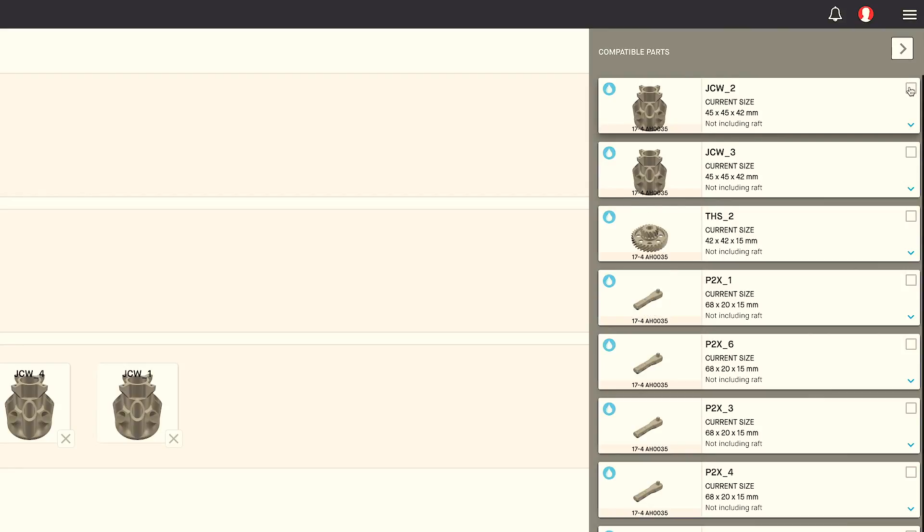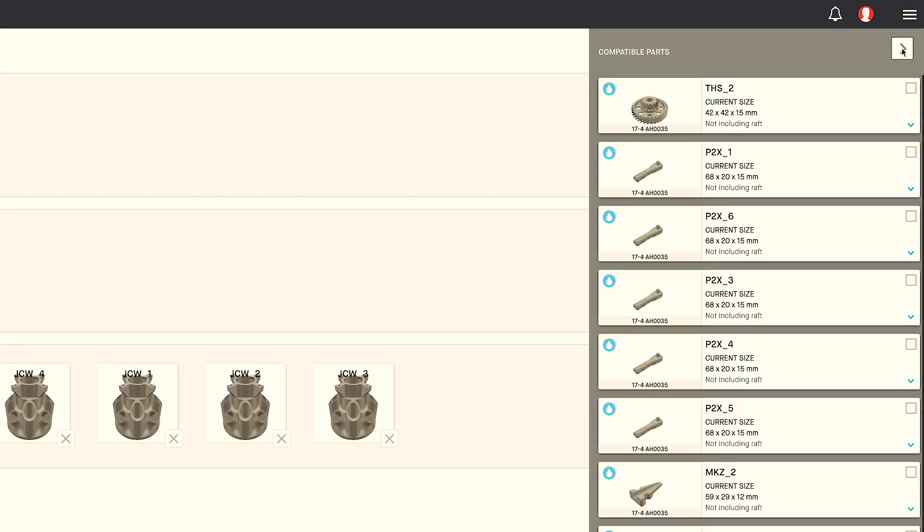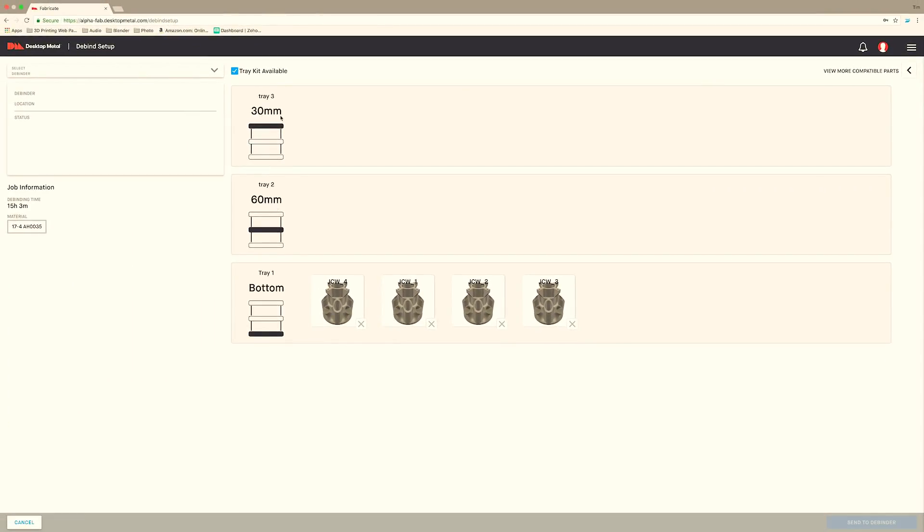I simply select them and they get populated on the bottom shelf. Now there are two other shelf options, but for right now I'm just going to focus on the bottom one — that's all I need for today. Then I come up here, I select the de-binder that I want, and I can send that off to the de-binder and begin the job from the de-binder.